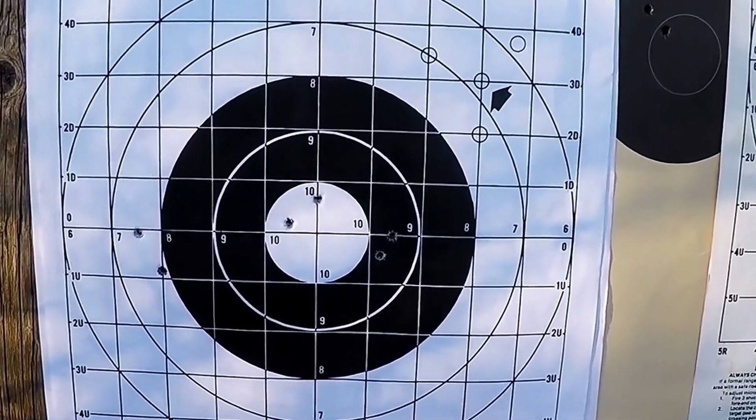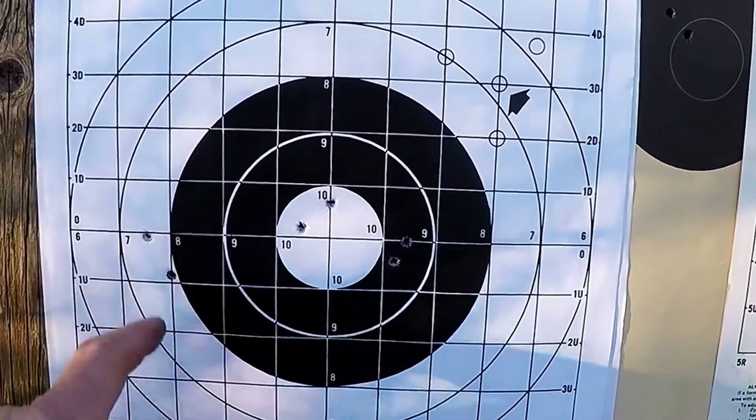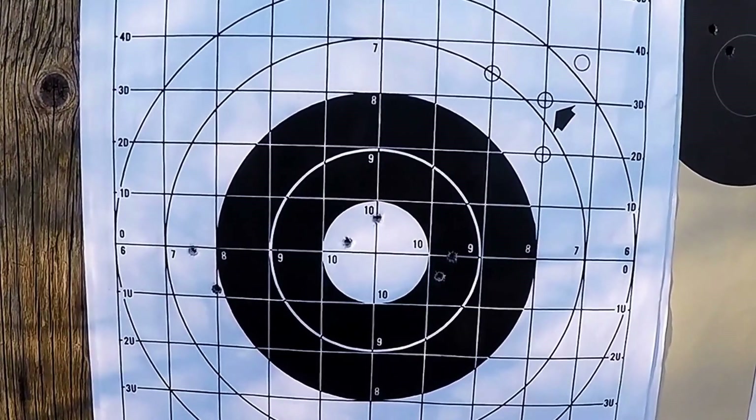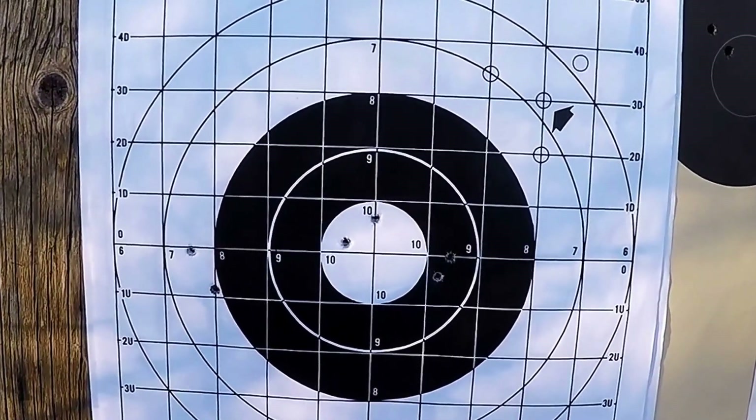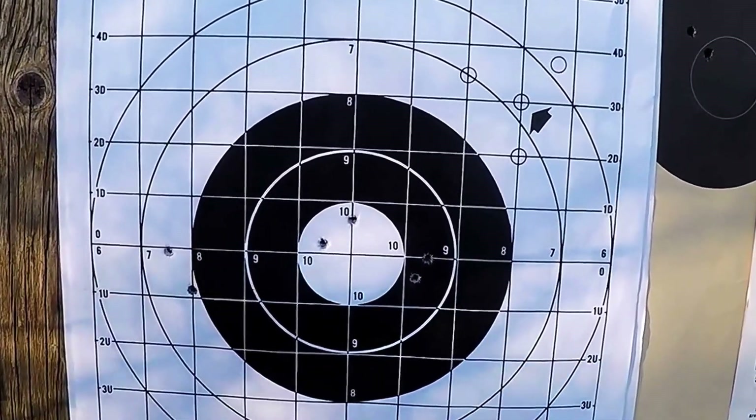Here we are with the last two five-shot groups — one, two, three, four, five, six. Remember I said I shot at this target accidentally with Remington ammunition, so I would hope it's one of these two that's off to the left.